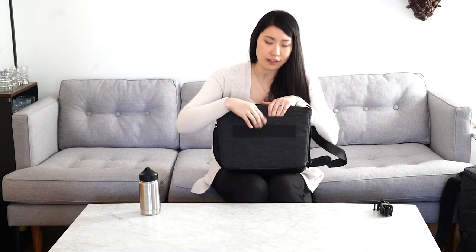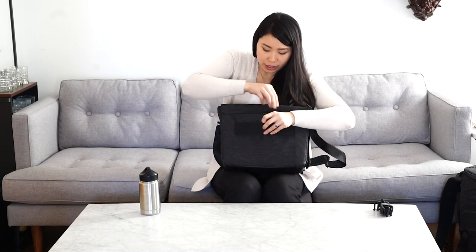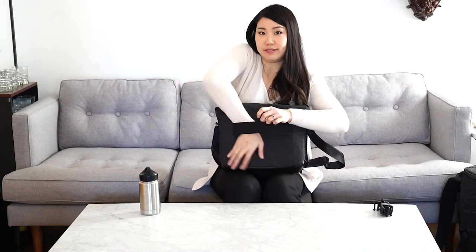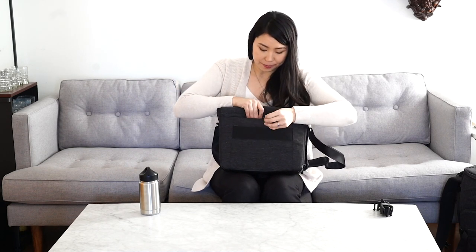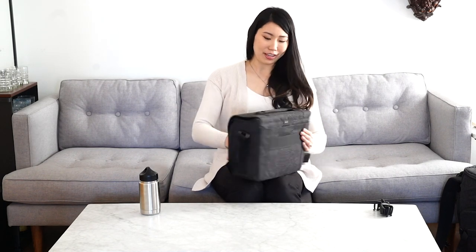The last thing I will mention is that if you have a roller bag — I've got the Think Tank Airport Navigator, it is really sweet — you can slide this bag so that it slides right over the handlebars. And this bag also has a small little compartment if you want to tuck in a small notebook or something. That's how I would pack my Vision 13. I think it's a great size, it's perfect for me. Thanks so much for watching, have a great day.